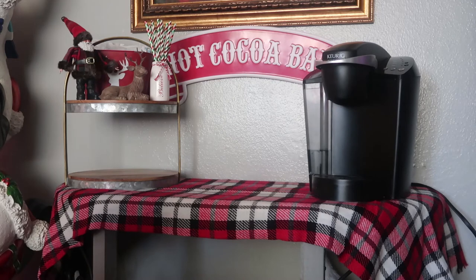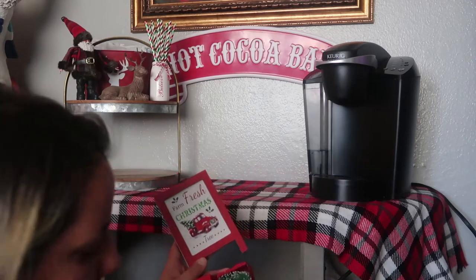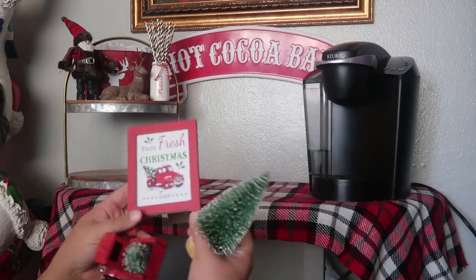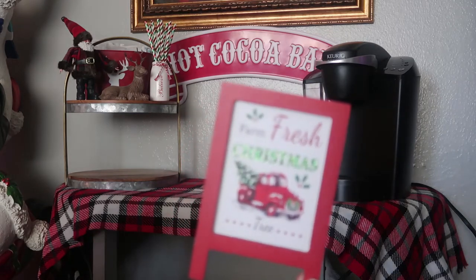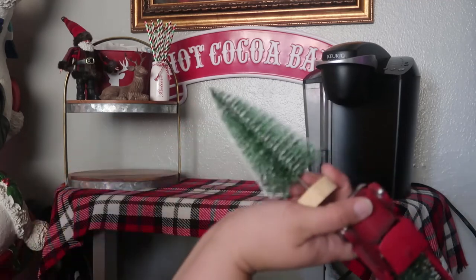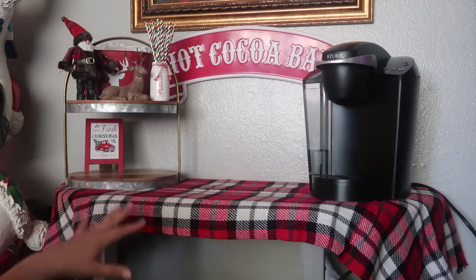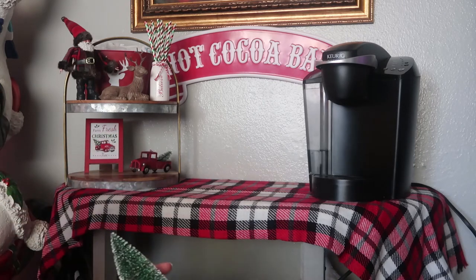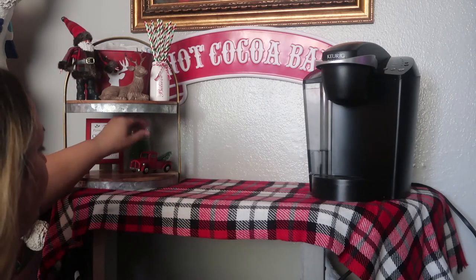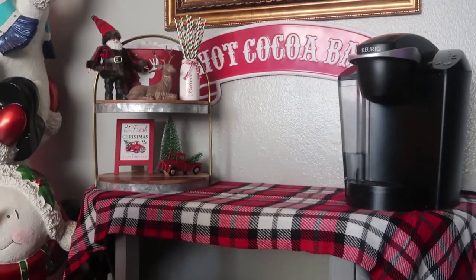I added a little Santa Claus decoration — picked him up for $1.49 at the 99 Cent Only store — and a cute little deer from there too. That looks really cute and fits in with the container. Moving on to the next shelf: all three of these items came from the 99 Cent store. I love this adorable sign — it looks way better than 99 cents. I also have a Christmas ornament with the tag removed and a little bottle brush tree.